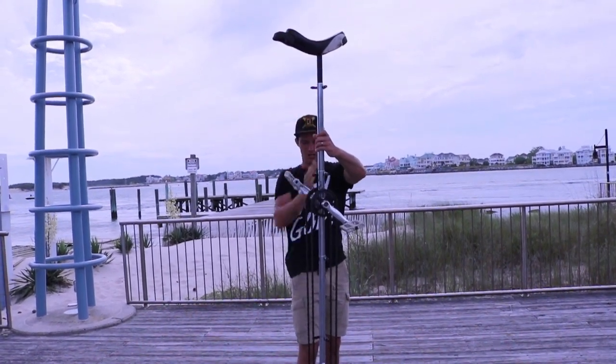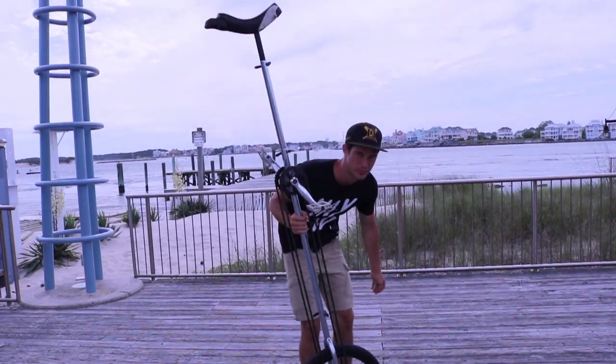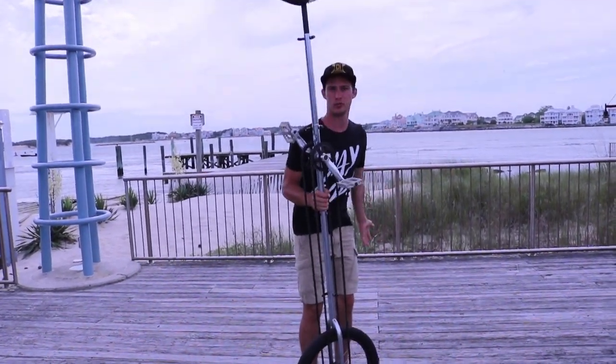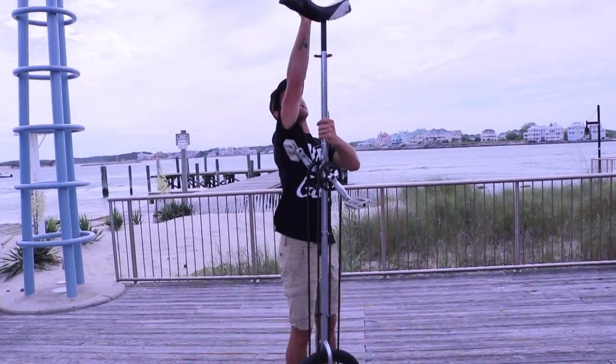Notice how the unicycle is completely straight up and down. When you get on the unicycle, sometimes we want to bend forward — we don't want to do that. We want to stay straight up and down, as if our body is aligned with the pole, so we have good steady balance.